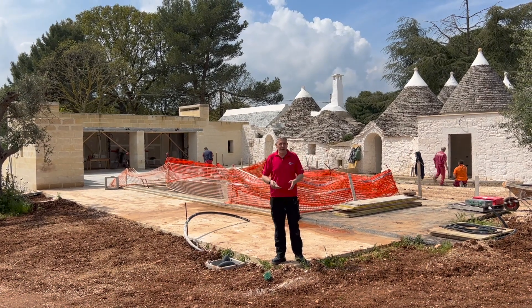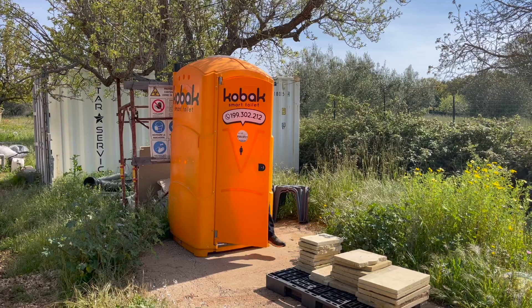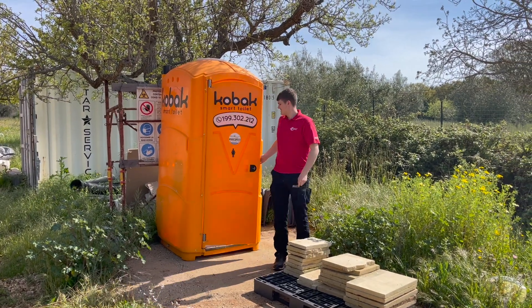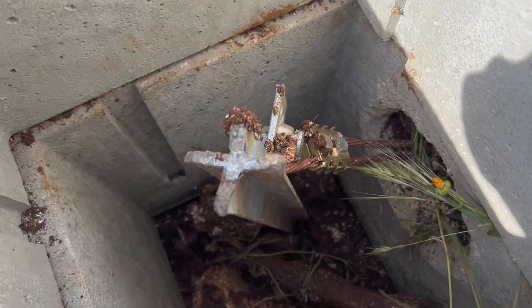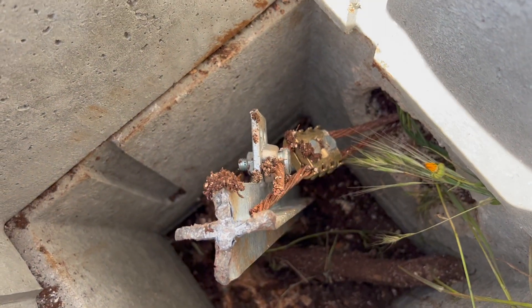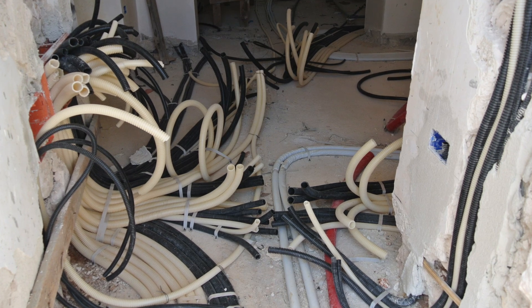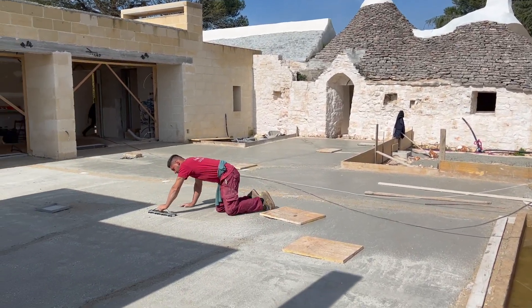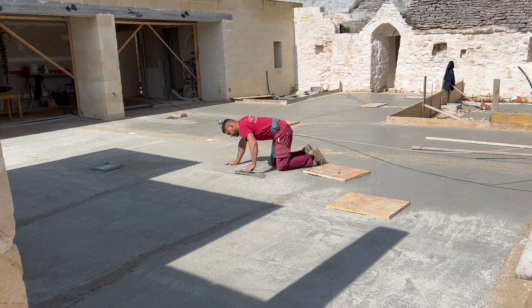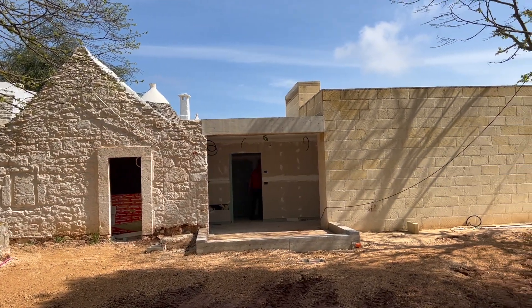We're here in Puglia in southern Italy to look at first fix Italian electrical installations and how they compare with what we're typically seeing in the UK. There are some things in this video that will blow your mind, particularly if you're from the UK or the US, because the way they do things here is completely different. This property is also interesting because in this region properties are built in a very interesting style — a combination of old and new.